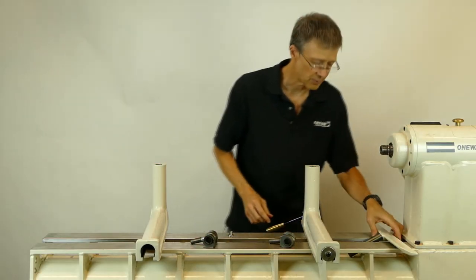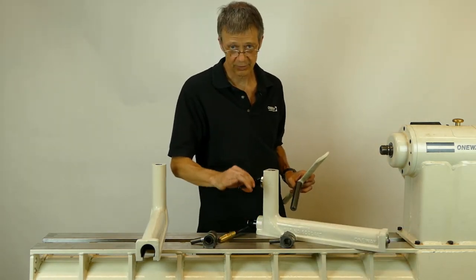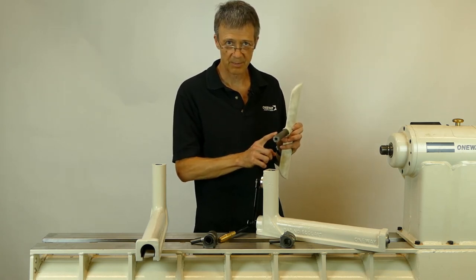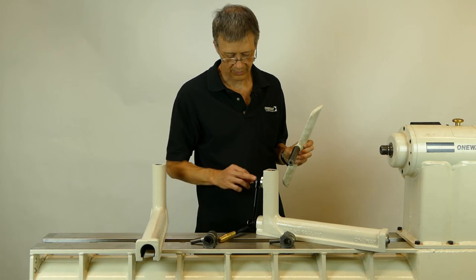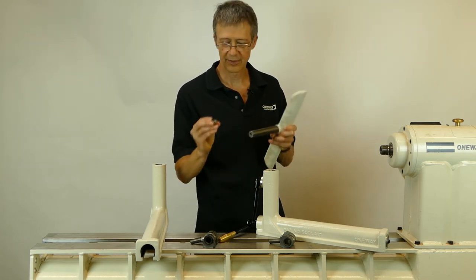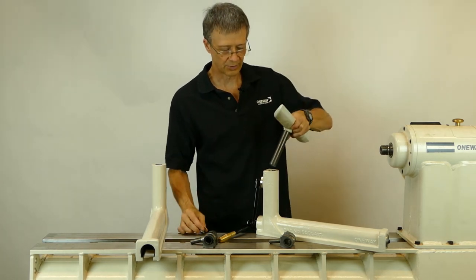Also for clamping the tool rest, we have a screw, but the screw doesn't contact directly on the shaft of the tool rest. The screw pushes a pin, and that pin has the radius of the tool rest machined on it. And that's what clamps the tool rest.